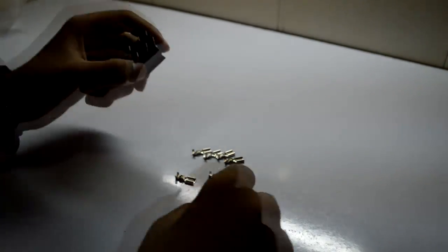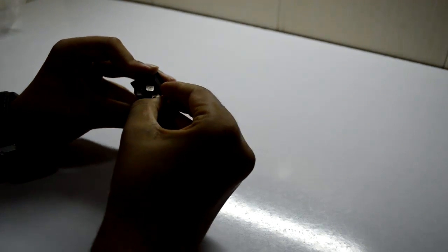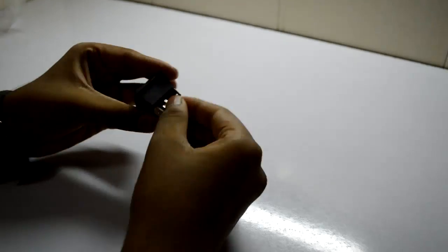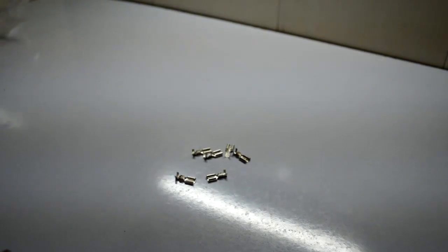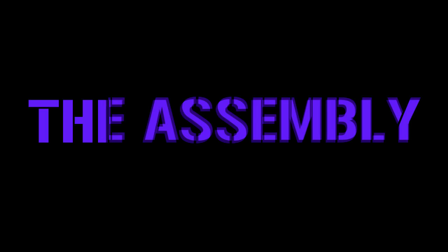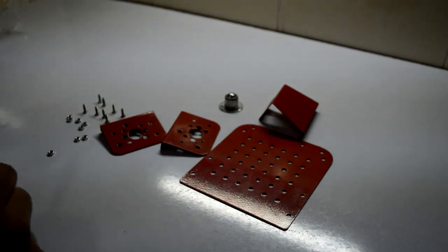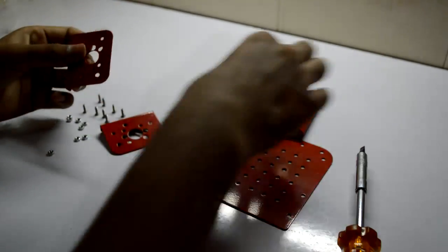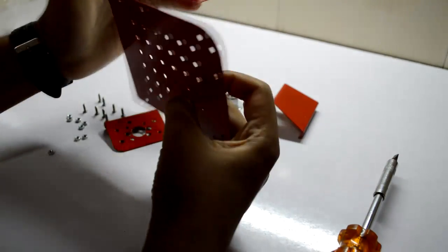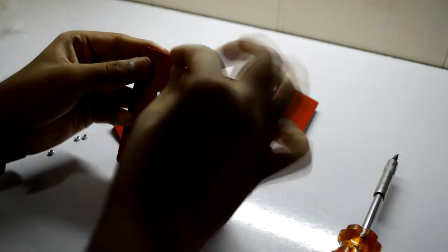Now to clamp the wire in the switches, we need some plugs. And some screwdrivers or pliers. Now to begin building this robot, let's first assemble the chassis. Take this clamp and hold it right under it, then attach it with nuts and bolts.